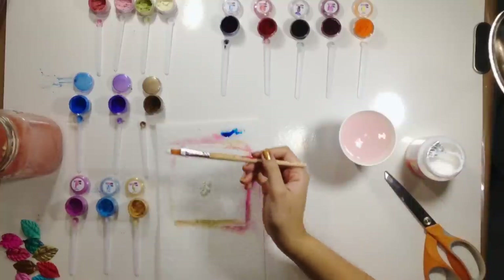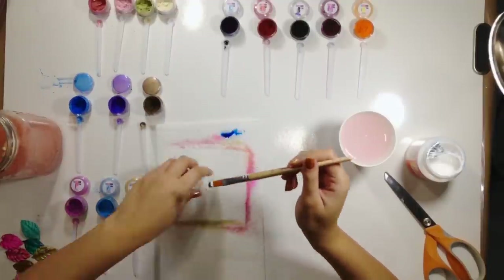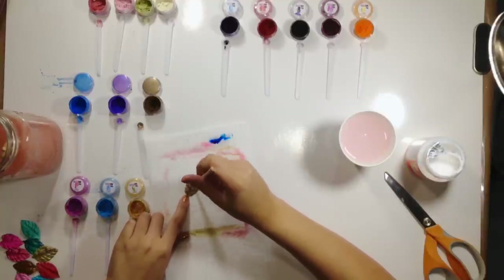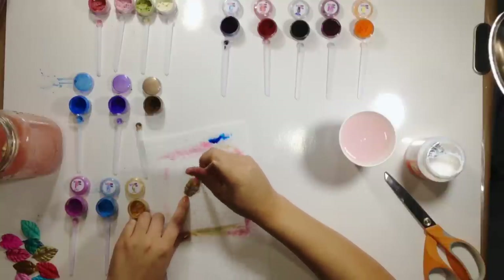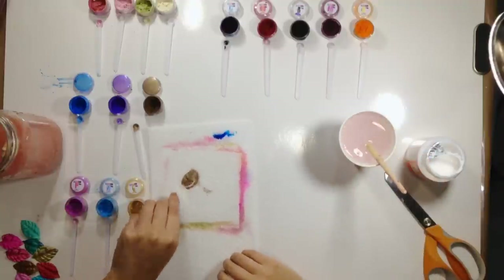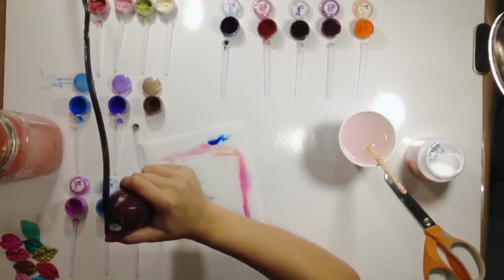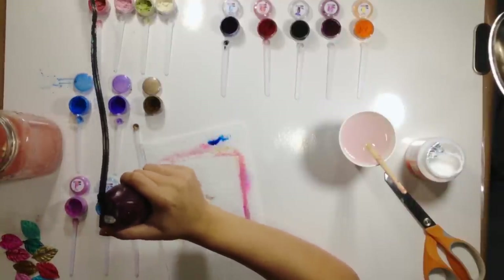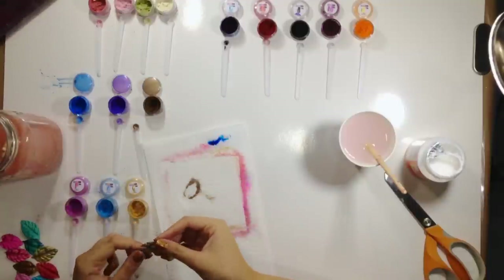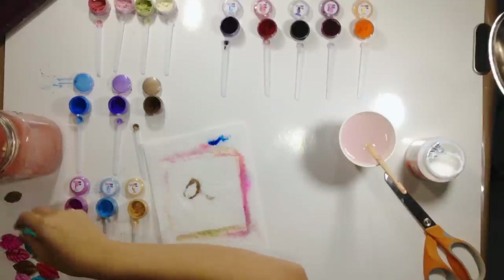I'm dipping into some Mod Podge and I'm going to show you the Chocolate Truffle color. So this is just with the Mod Podge. I'm going to dry it a little bit for you so you can see it a little bit better when it's dry. You can kind of see it's like a really dark brownish color, but it's real pretty.